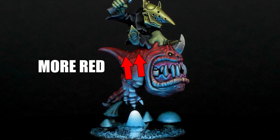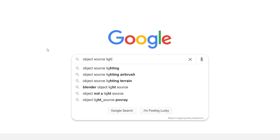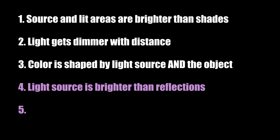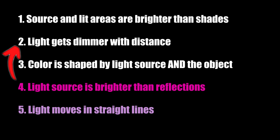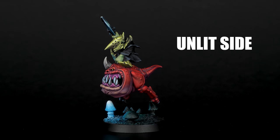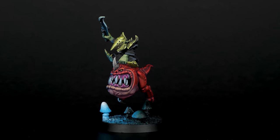The further you go, the more red it appears, but as you get closer to this mushroom, there is more blue. Reading some articles online, I found two additional rules: the light source is brighter than reflected light, and light moves in straight lines. Both of these are correct, but number 4 is kind of part of number 2 and number 5 seems obvious. For example, the unlit parts of this squig will have basically no cyan anywhere because it's simply not exposed.